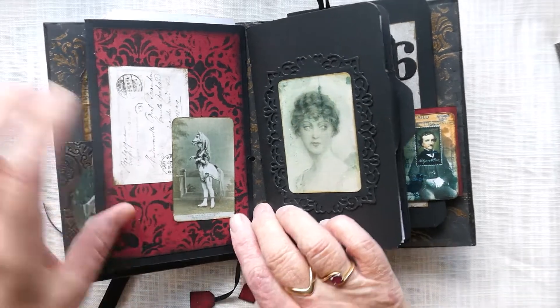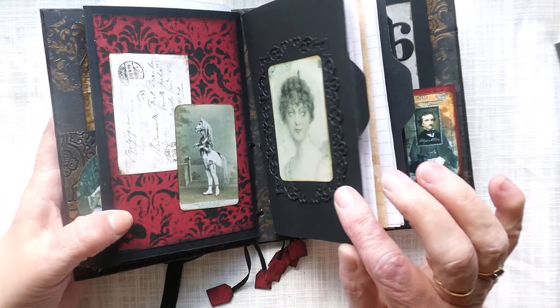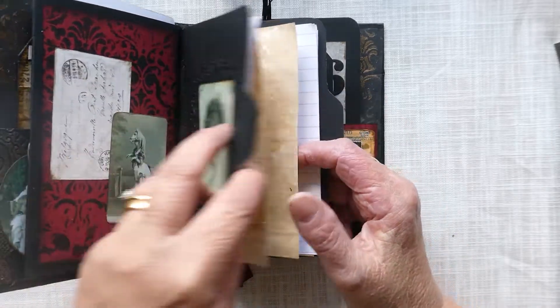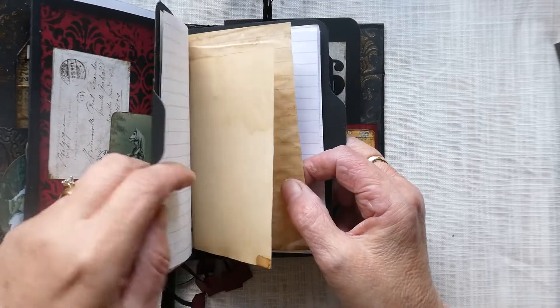On this side I've got a small postcard that was posted in 1899, and then a strange photo of what looks like a circus performer. The next signature is a notebook with loads of different papers — some coffee-stained, some lined, some plain.